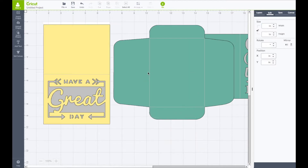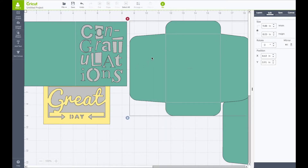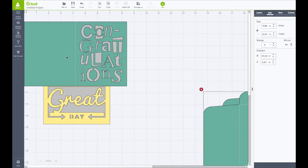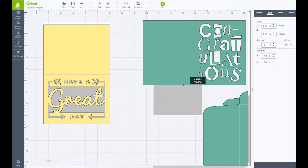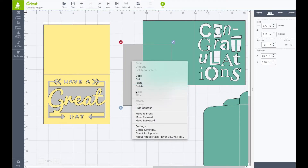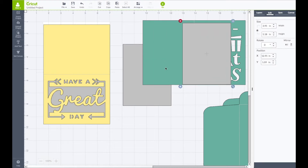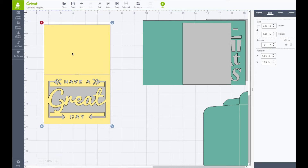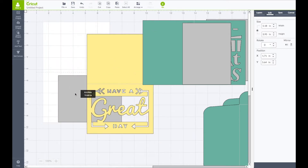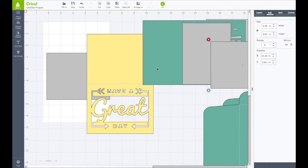Now I'm going to right click on them and choose ungroup. Bring my envelopes over there. Do the same thing on this one — ungroup it. Bring the envelope out of my way. So we have this piece and this gray piece is going to go behind it. I'm going to right click on that and choose copy, then right click again and choose paste — we want two of those. One for behind the part that cuts out, and then one for the liner inside the card. Now we can set those aside. Again, we want two of these — right click and choose copy, right click and choose paste.